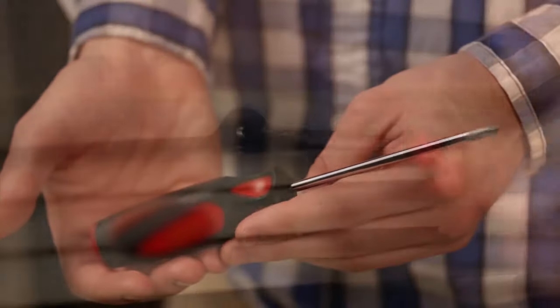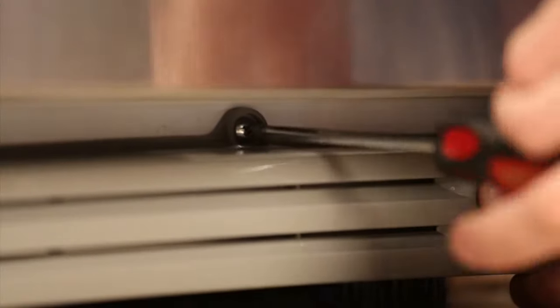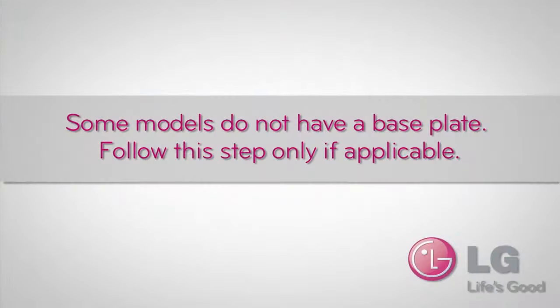To level the cabinet of the refrigerator, first remove the base grill. Use a Phillips head screwdriver to remove both the left and the right holding screws. Some models do not have a base plate — follow this step only if applicable.